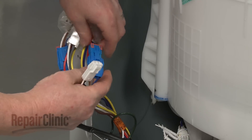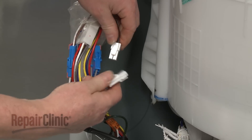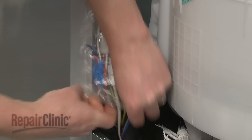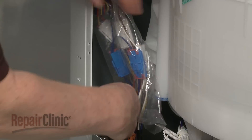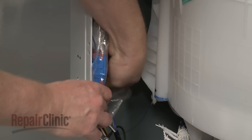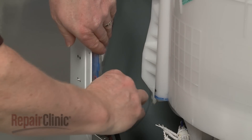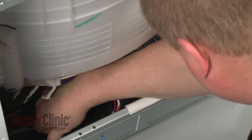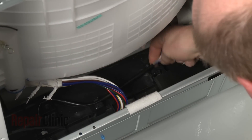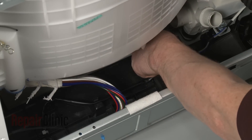Connect the new wires to the connectors on the side panel. Secure the wire bundle to the frame with the retaining wire. Secure the wire sleeve in the tabs on the base, and reconnect the wire connector closest to the pump.